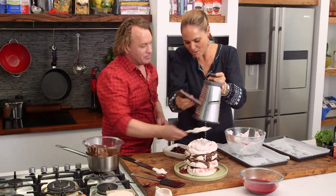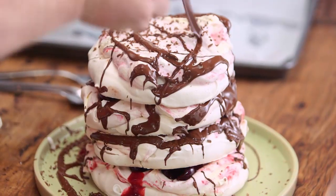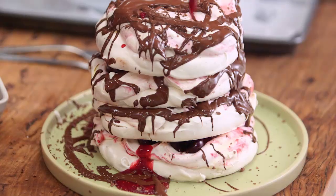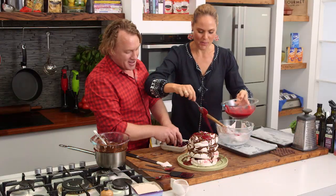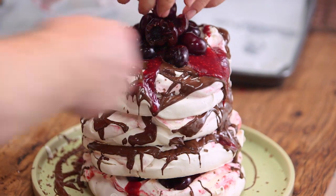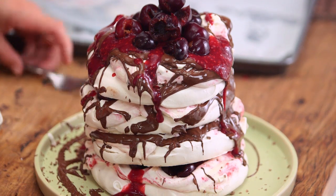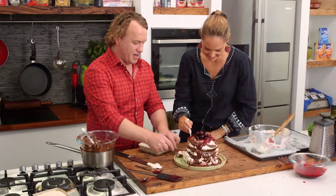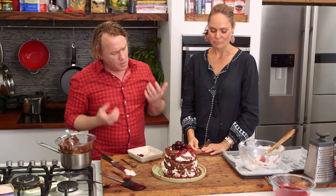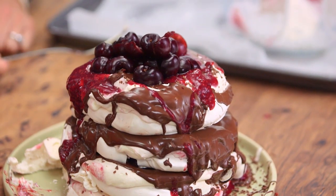We're going to push it right over the edge here. It looks too understated — we need something else. What about the coulis? We'll put some more coulis on there. Some chocolate on there — this chocolate will set in a couple of minutes. A few more of these cherries on top so we know it's a cherry meringue gluten-free cake. You've got to admit, Zoe, that is a cracker of a cake. Have a taste of that. Be careful we don't knock it over — can you imagine knocking this over? It would make an awful mess. It tastes beautiful. It's way over the top. Instead of being gluten-free, it's definitely not fun-free. I think it's a fantastic little cake.